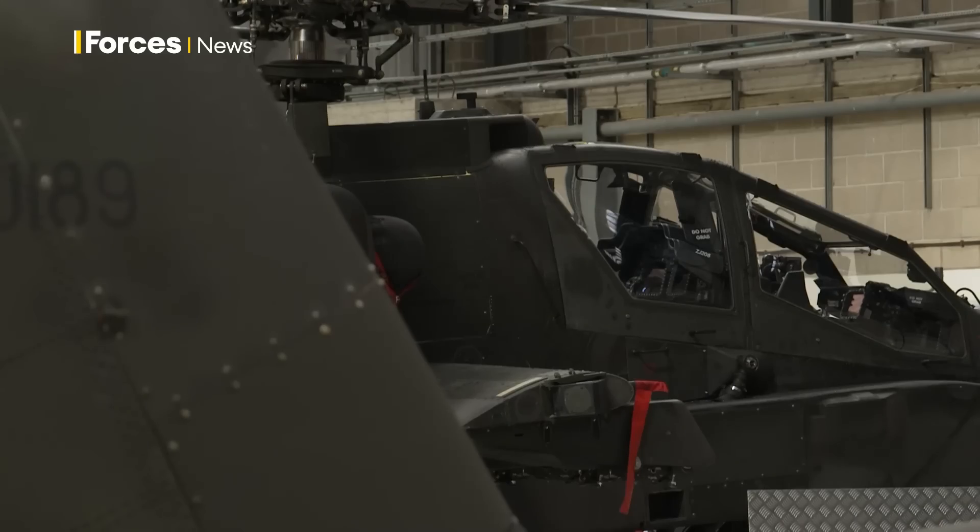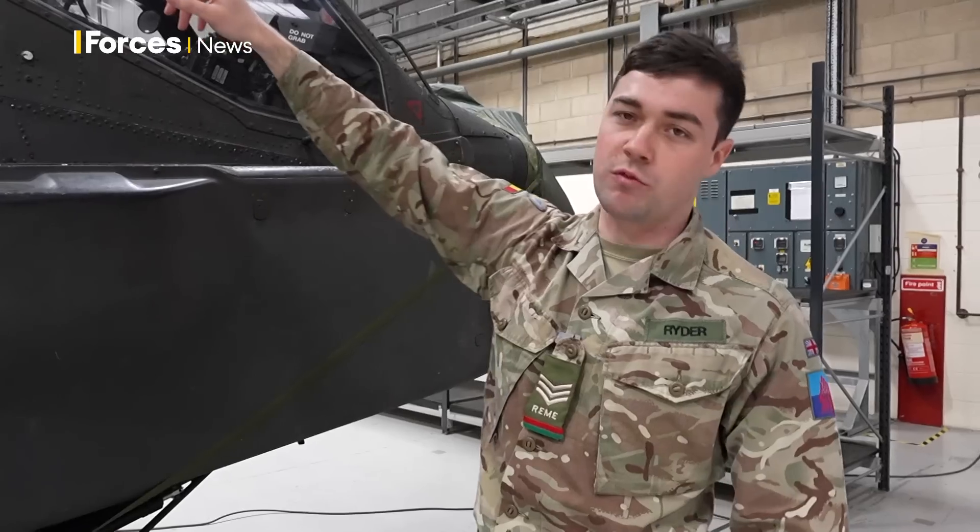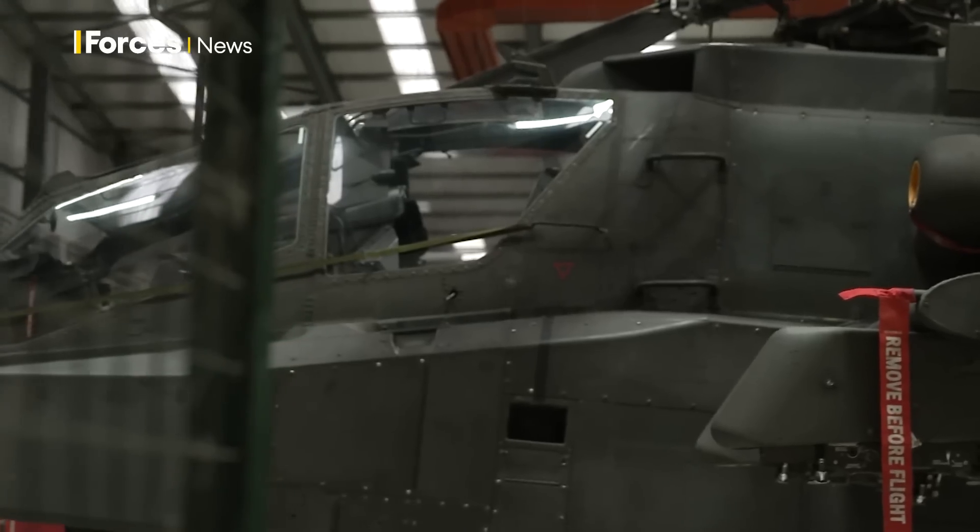Coming back a little bit further, we have our co-pilot gunner seat, or our CPG, and we have our pilot seat at the rear — slightly higher — which means you can see over the front of the aircraft a lot better and see where you're flying.